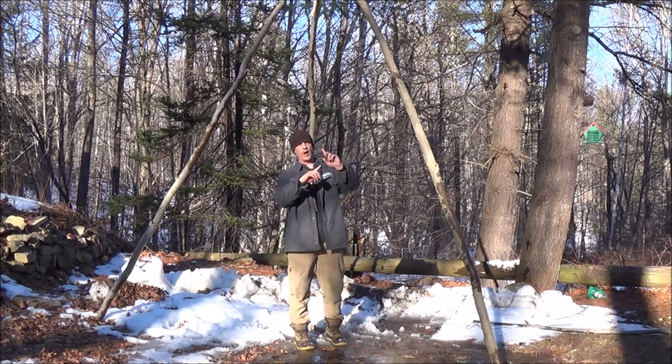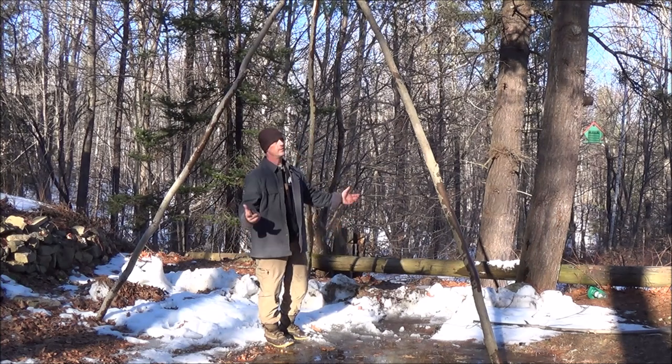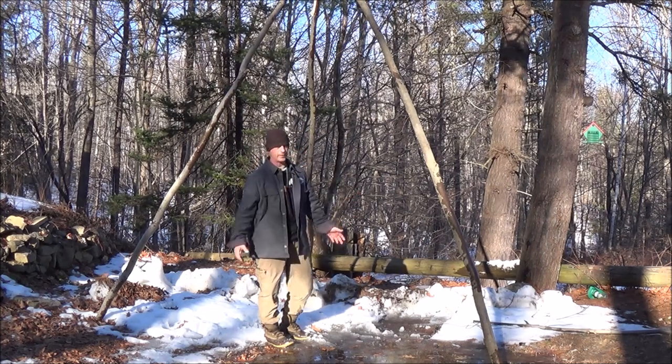You can see how I'm walking the pieces around, which is tightening up the lashing up there. Not a big deal — I don't need to get crazy with that.